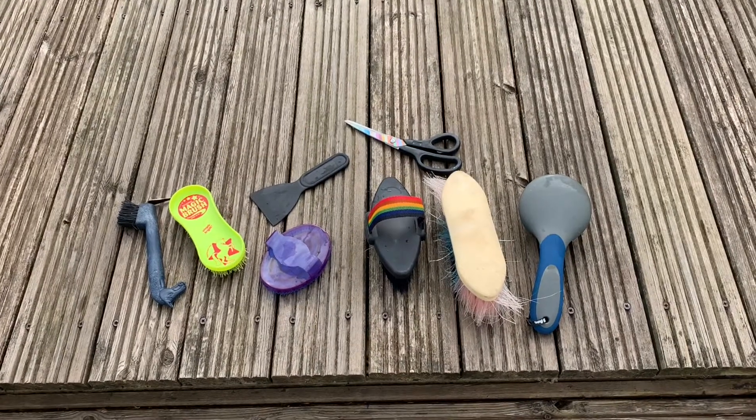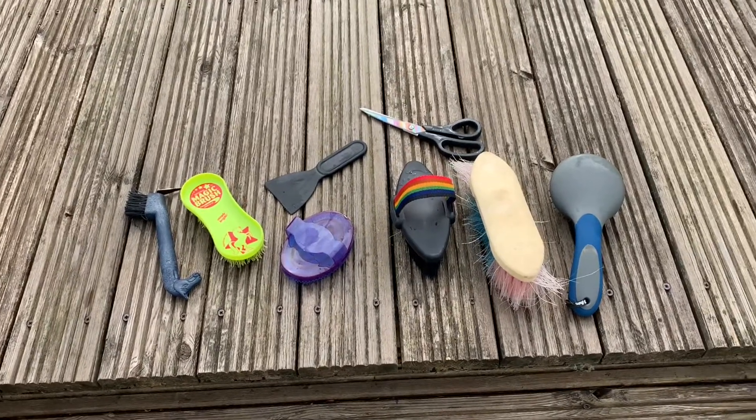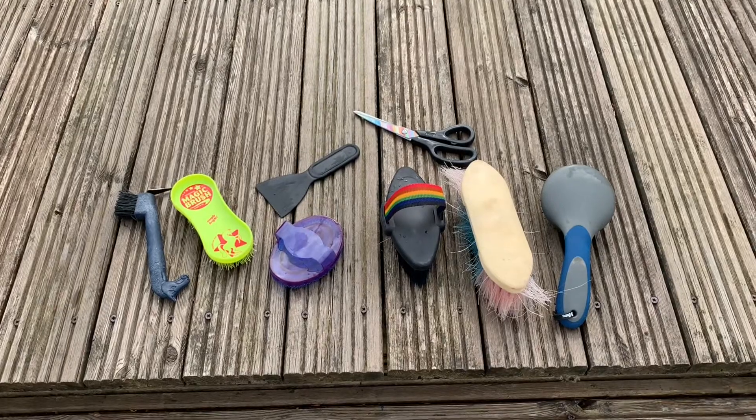As you've probably just seen from the time lapse, I have just cleaned all of my brushes. I'm going to bring them outside now and put them on the decking to dry. They're all just drying there now, bristles down, so the water can drip out of them. Now I'm going to move on to my grooming box.